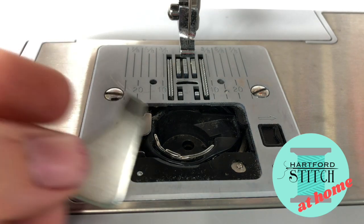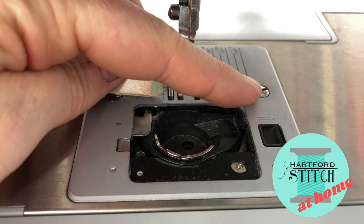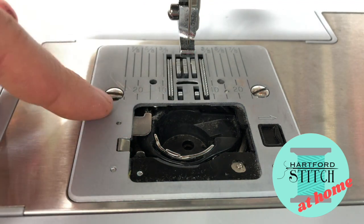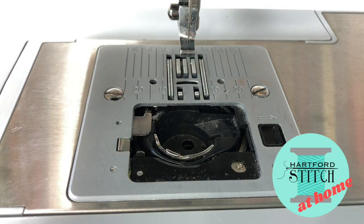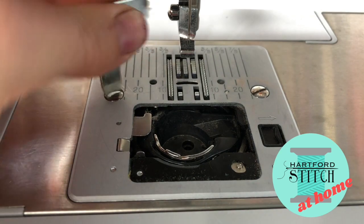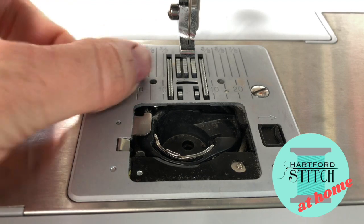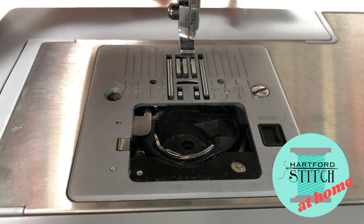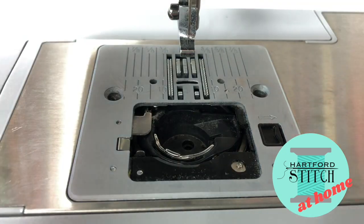Find that little key that we mentioned and loosen this screw and that screw. If this is the first time you've ever done this, these are going to be very, very tight and you might have to really put a little muscle into it — it never has to be that tight again. Mine come off much easier now as they have been cleaned out many times.